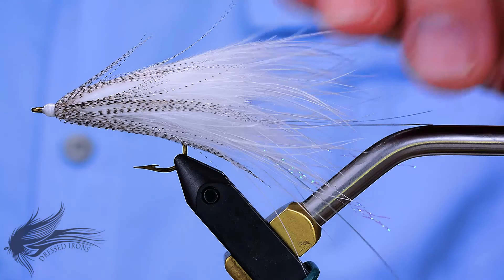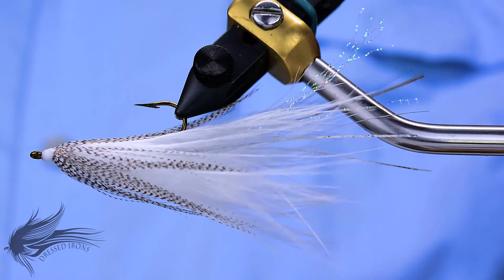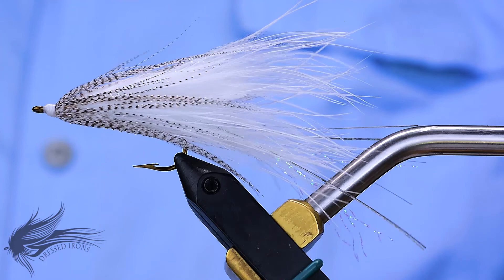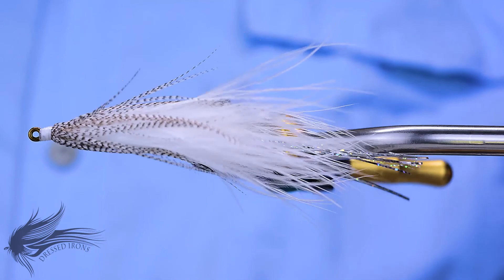That's the Gartside Soft Hackle Streamer. Thanks for joining me at the vise today. I hope you learned at least a new pattern, if not a new technique — maybe a tip or trick here and there. If you have any questions about this fly or any of the techniques used in constructing this pattern, please leave them in the comments section below. If you go to the trouble to ask a question, I'll go to the trouble to answer it. If you'd like to help Dressed Irons, please share this video with anyone you think might enjoy this pattern. Until next time, remember — it's fly time. If you're not having fun, you're doing it wrong.